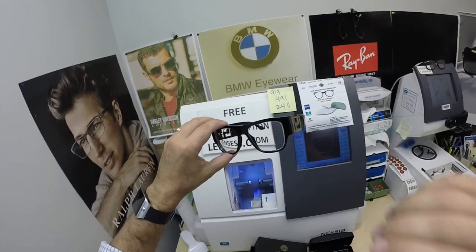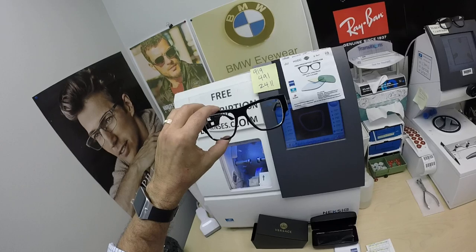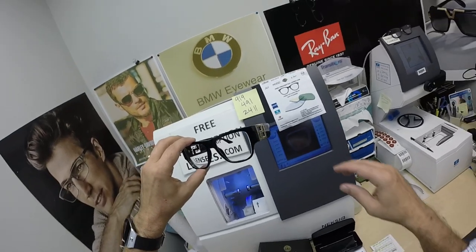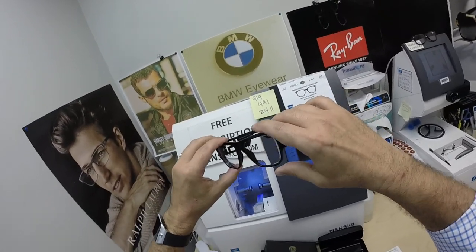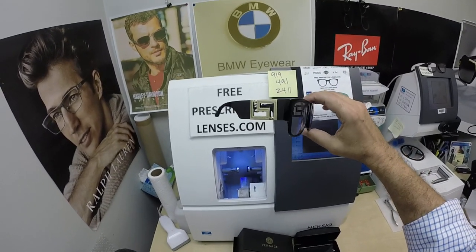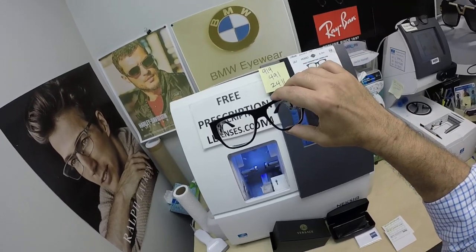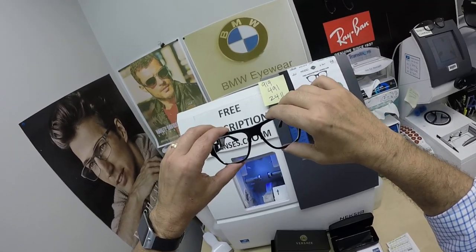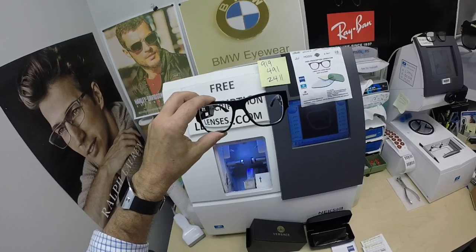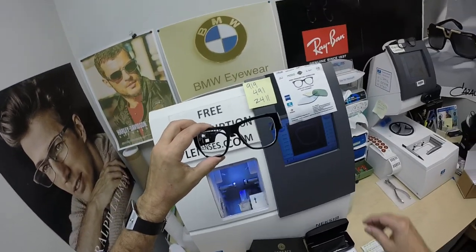So anyone out there in that area who needs tinting or graphics for windows and cars, or they wrap cars in any of the designs — I don't know the proper term for it — just look up Denver Digital Graphics. Thomas is going to hook you up. I saw some pictures of work he's done and it looks fantastic. So anyone in that area who needs something special for yourself or a loved one, check them out.